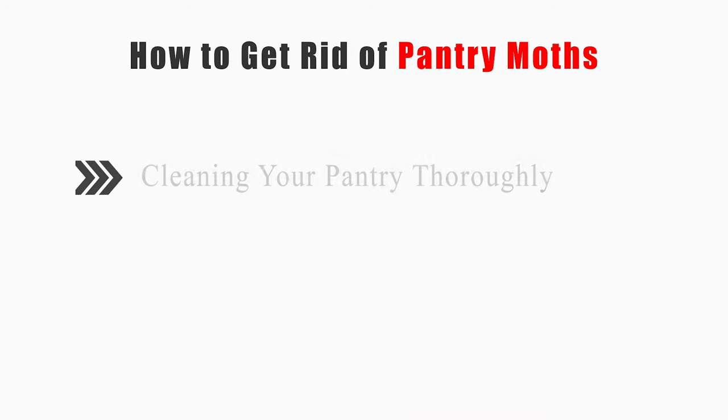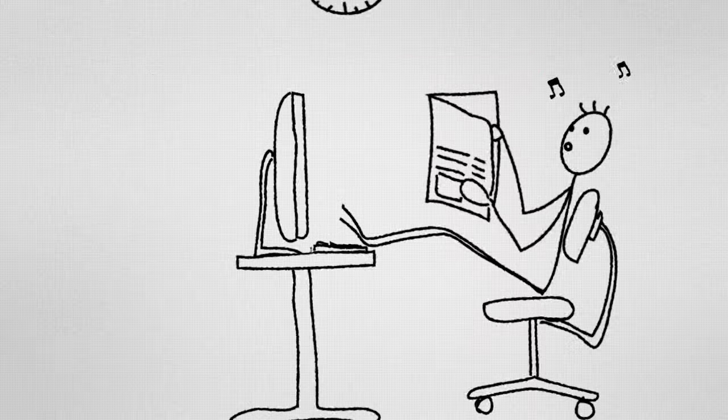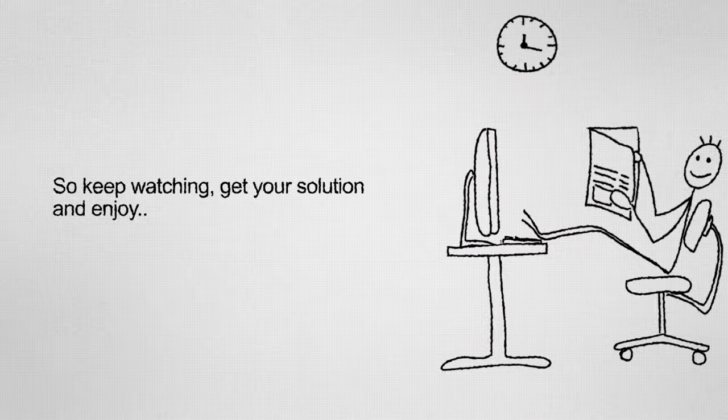This video will tell you how to clean your pantry thoroughly, prevent further infestations, and inspect your pantry for signs. So keep watching, get your solution, and enjoy!